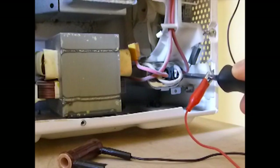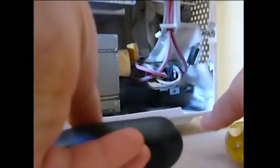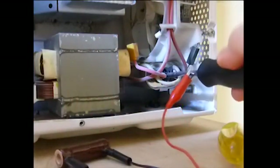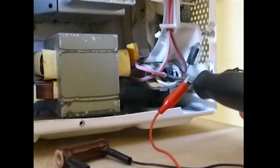Put the screwdriver in the other terminal of the capacitor and hold it there for a few seconds. To make sure the capacitor is drained, you can also take the clip off the ground screw and attach it to the shaft of another screwdriver. Insert one screwdriver into one capacitor terminal, get it seated in there, then insert the other screwdriver into the other terminal and hold it there for a few seconds.